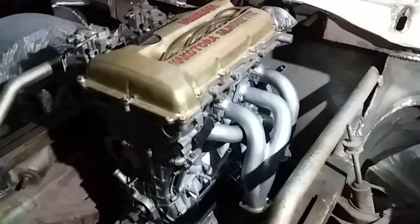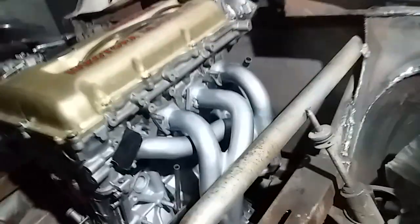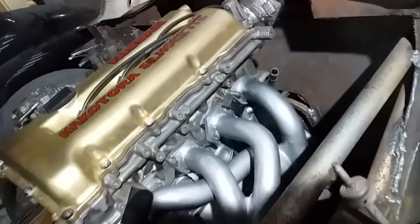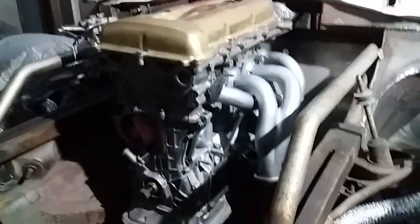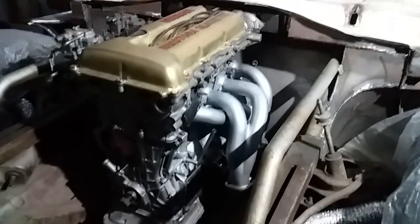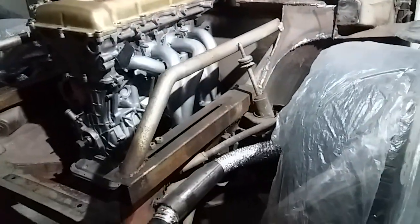Also got to get an adapter made at the back to get the prop shaft onto the crank itself. As you know, it's sitting on an alpha suspension with the alpha rear transaxle in it.